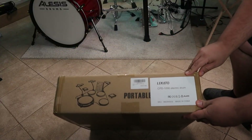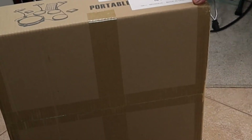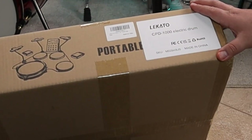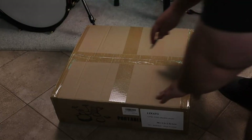Right off the bat, this is a pretty small box and we have an entire drum set in this thing. What we have here is from the brand Lakato — this is their CPD-1000 electric drum. Couldn't find my box cutter, so I just pulled out some needle-nose pliers.